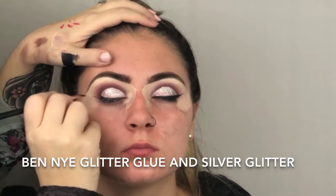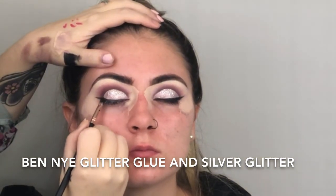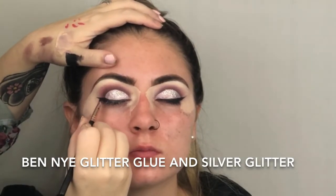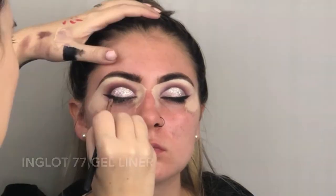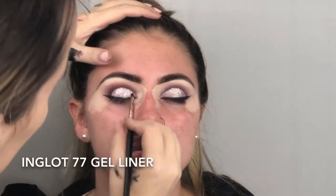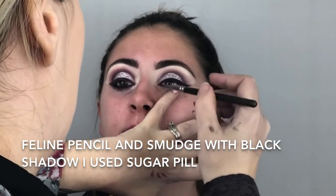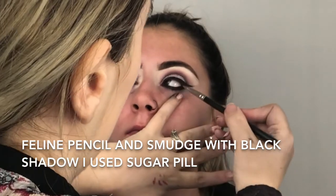And now I am doing my wings — freehand wings. I am drawing a thin line out with the tip of my brush and bringing it back in, just drawing a little triangle and filling. Wings and brows — it's the one thing people dread. I then use my feline pencil underneath and I am blending out with black eye shadow. Black eye shadow recommended — Sugarpill and Urban Decay. I then wiped away with a baby wipe and cleaned up with concealer.